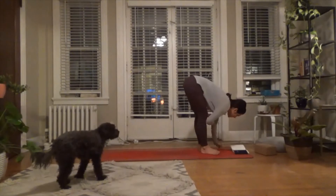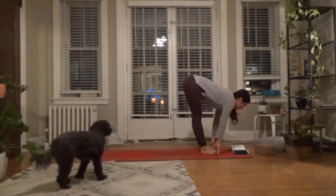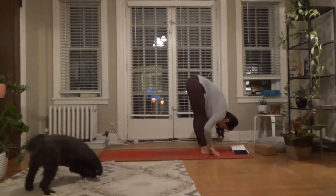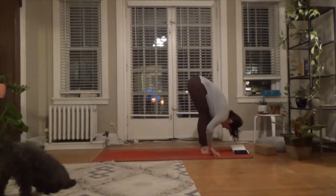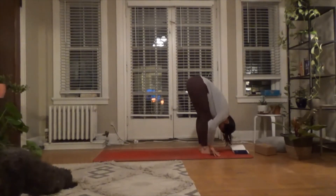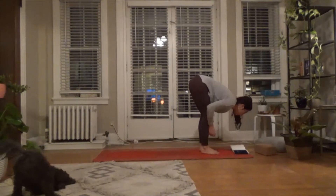If that rolling forward isn't present for you, don't worry about it. Do take a halfway lift — pull your chest forward, then exhale to fold, soften, and relax. Bend your knees here if you're feeling pretty tight. Maybe add a bit of sway side to side.